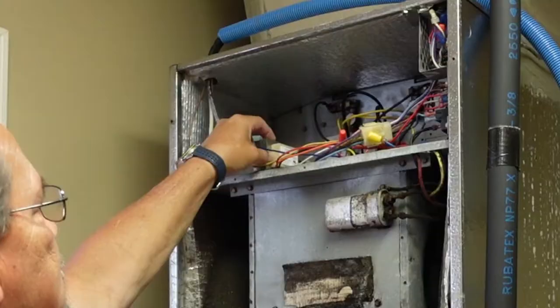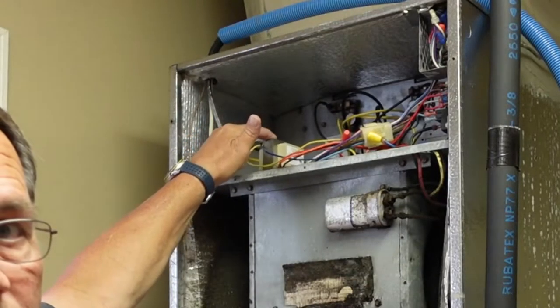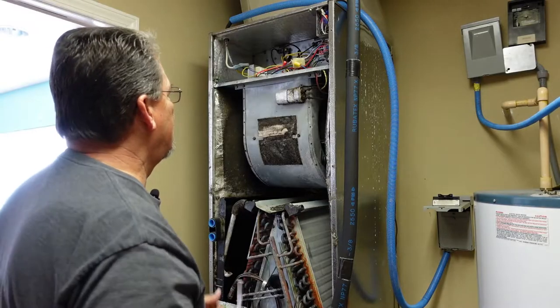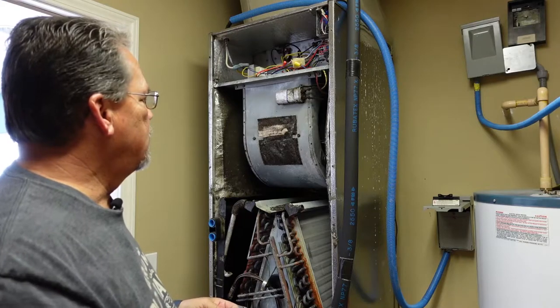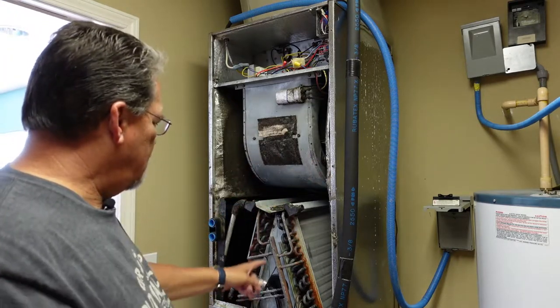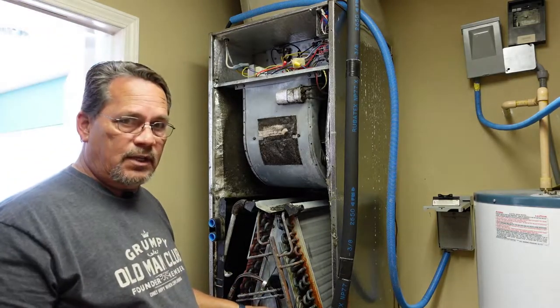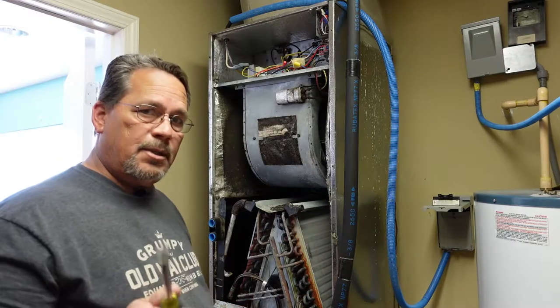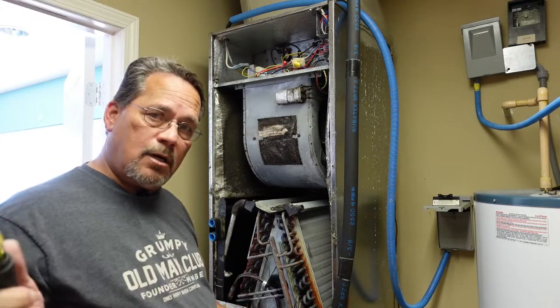Somebody's done a really nice job of mounting that transformer — I don't know if you can see that rocking around in there. We'll go ahead and figure out a few fixes for the insulation, figure out the best installation space for the UV light, and I'll show you all the pieces and parts that go along with that. Let's get started.